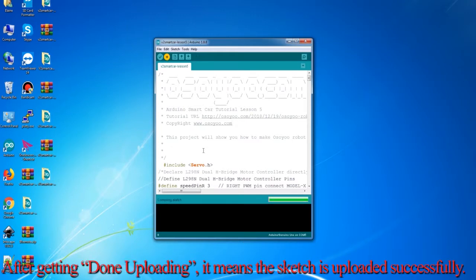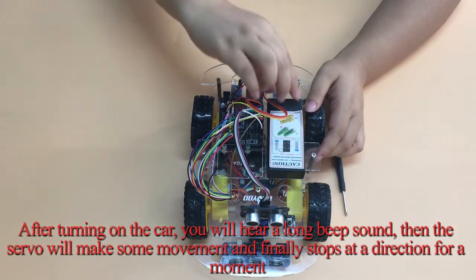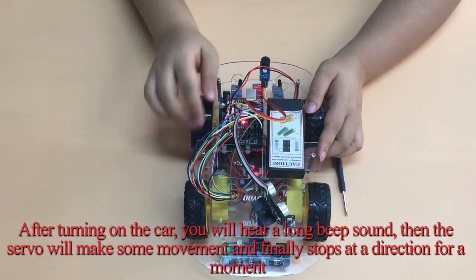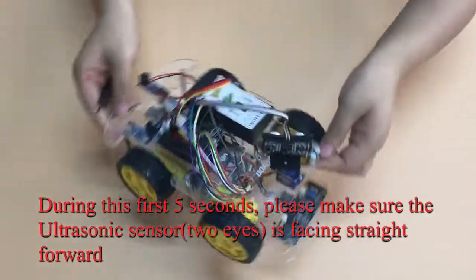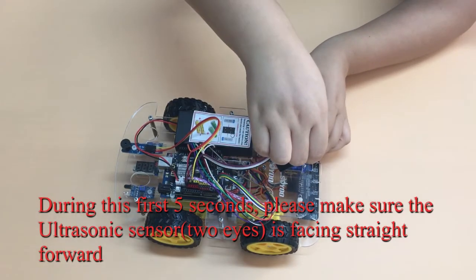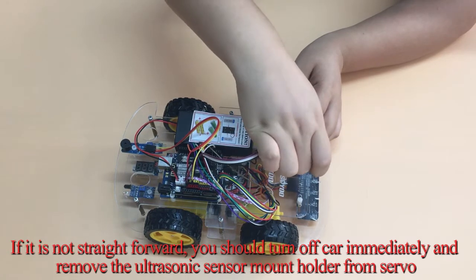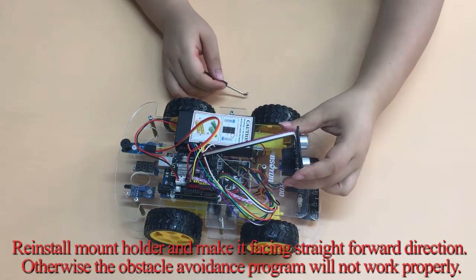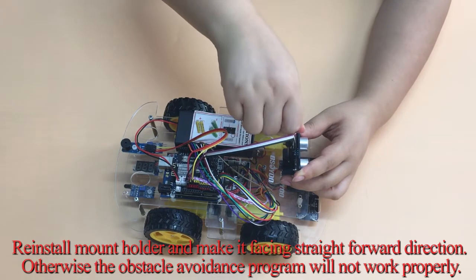After getting "Done uploading," the sketch has been uploaded successfully. Step 3: Final Testing. After turning on the car, you will hear a long beep sound, then the servo will make some movement and finally stop at a direction for a moment. During this first 5 seconds, please make sure the ultrasonic sensor is facing straight forward. If it is not straight forward, turn off the car immediately, remove the ultrasonic sensor mount holder from the servo, reinstall the mount holder facing straight forward, otherwise the obstacle avoidance program will not work properly.